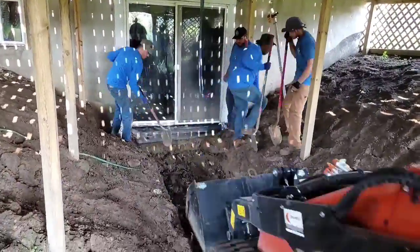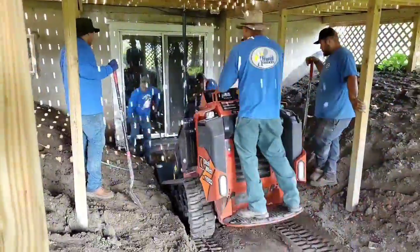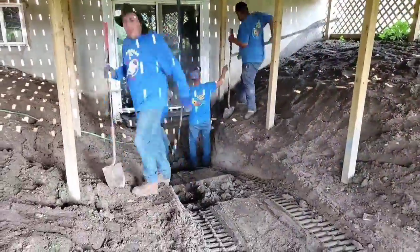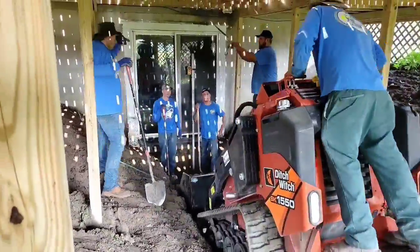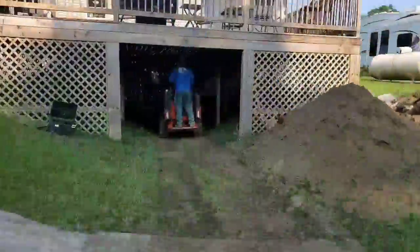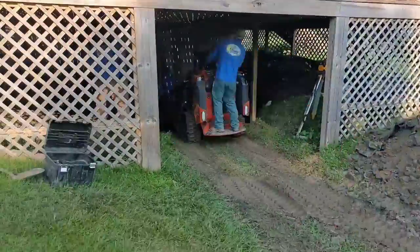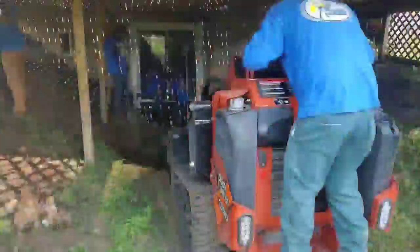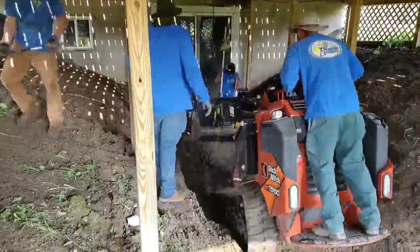The water keeps back-feeding off the river when the river swells up and it fills the basement with water. We're going to dig out a big sump pit — it's going to be a vault, it's going to hold all the water. We're going to have to retain this right from the bottom of the sump pit. We're going to bring in some really big boulders and you're going to see us set them.